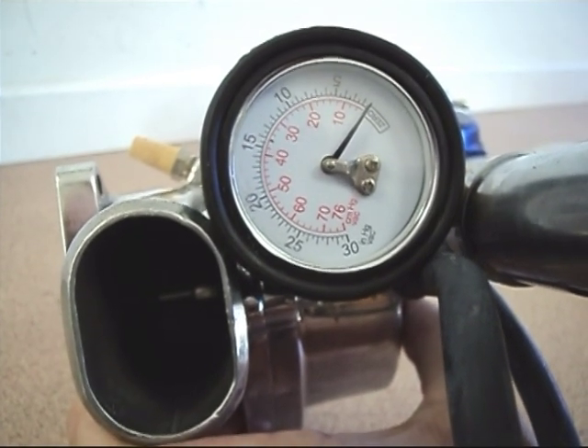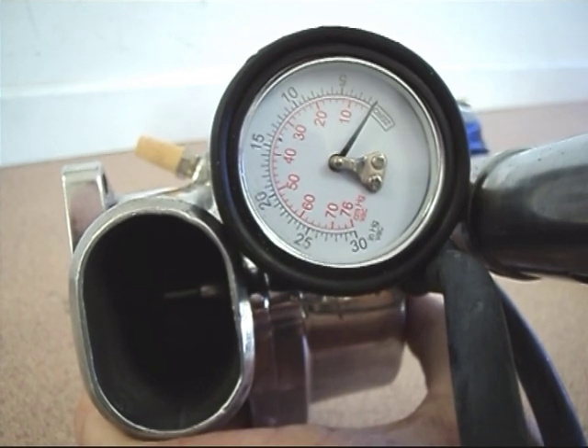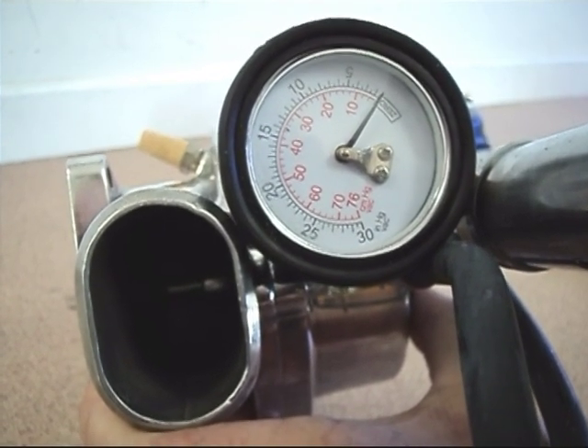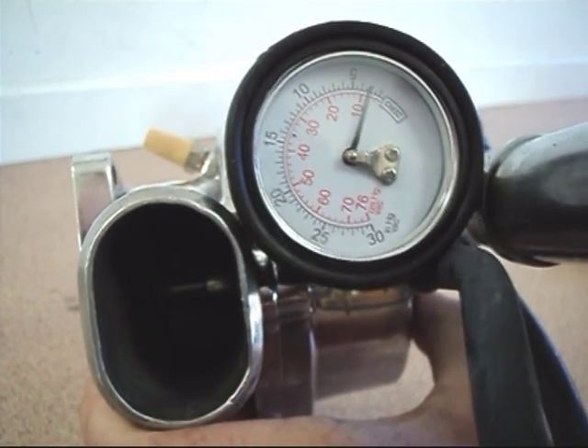This is a test to show that a Mondo valve on a supercharged system has to open at very low inches of mercury, and you'll start to see an opening around the five mark.